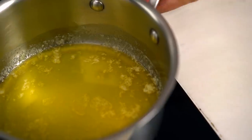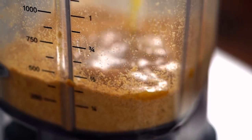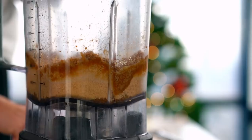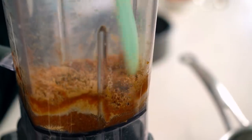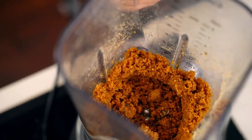Once you've got a fine crumb, just add some melted butter. You just want to mix that through until all the crumbs look a little wet, like wet sand. I'm ready to smell that ginger and butter — so good.